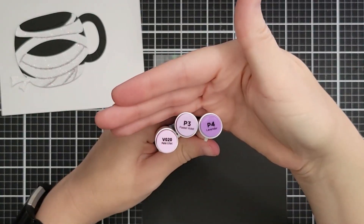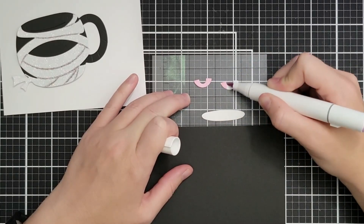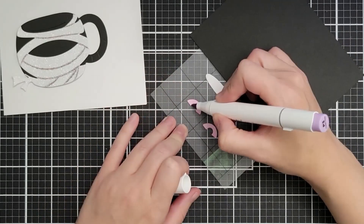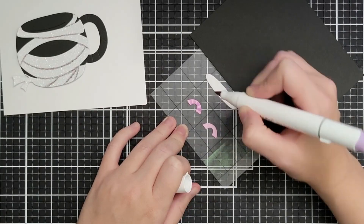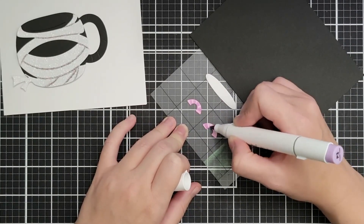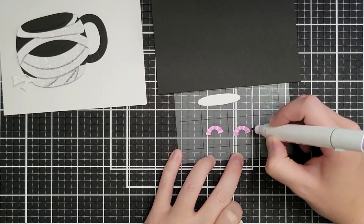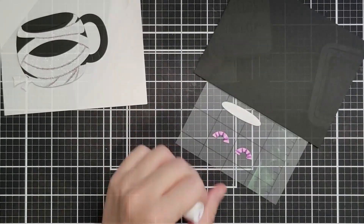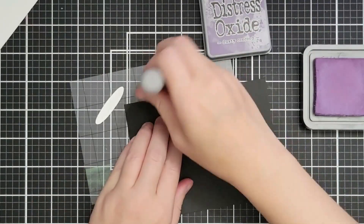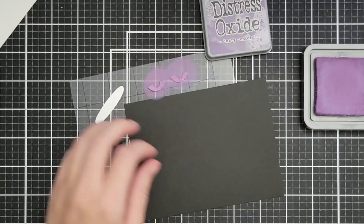I have three more alcohol ink markers and I'm going to use those to color in the eyes — and this was a process. I'm coming in with my lightest purple, then adding some little lines in my mid-tone. I think if I'd stopped there it would have been fine, but I came in with my darkest purple and in my head this was going to be brilliant — and then: oh no. So we're going to fix it. I'll take some Dusty Concord oxide ink, which has some thickness to it.